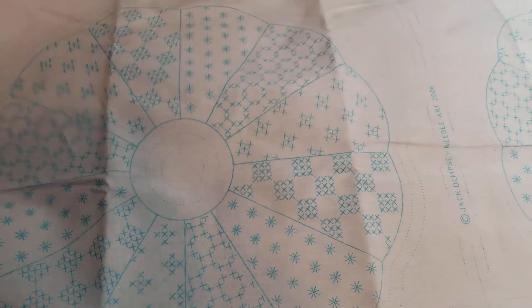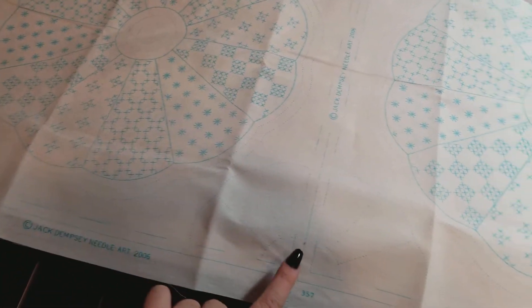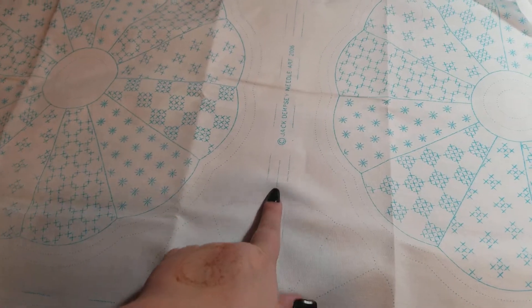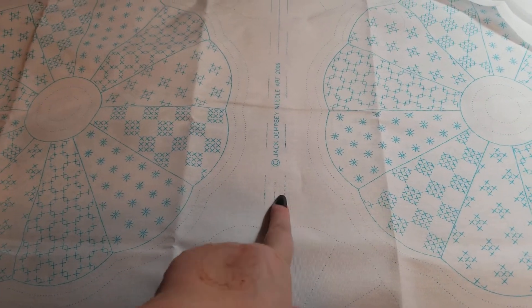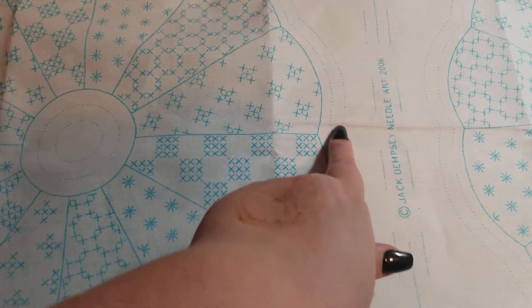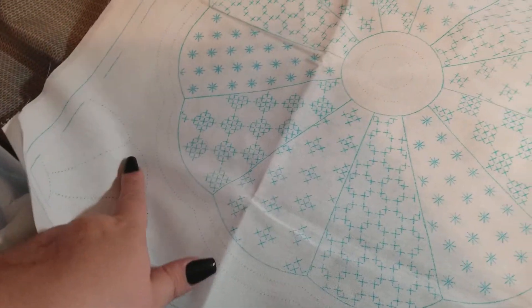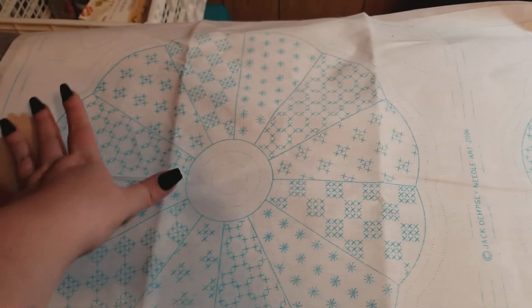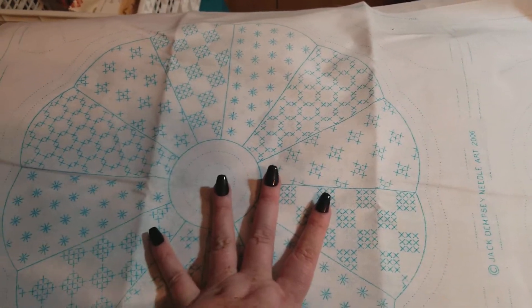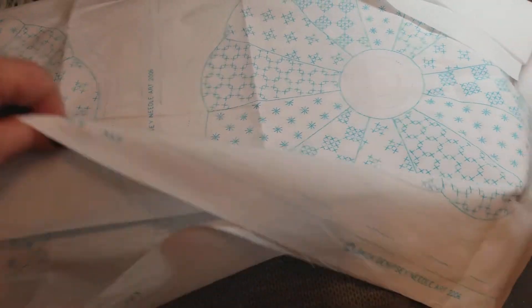I want to show you real quick the cross stitch quilt blocks I'm doing. These are a generous size of 18 inches. They have the sew lines and the cut lines — this is the cut line, this is the sew line for sewing them together. They also have these wonderful lines for how to free motion quilt it. How stinking cool is that? These are all free motion lines, and then you embroider or cross stitch the piece. This is the Dresden plate one, and they come in two per sheet.